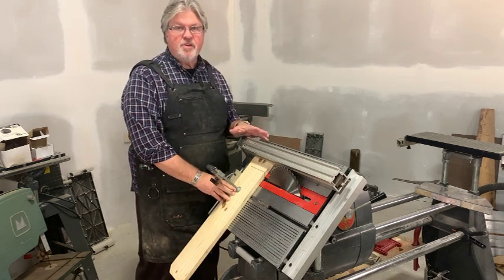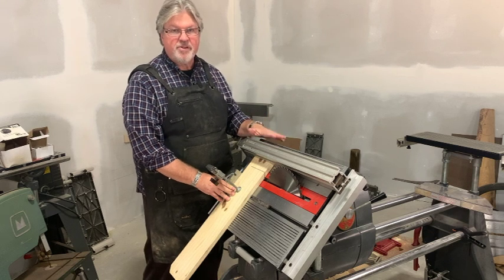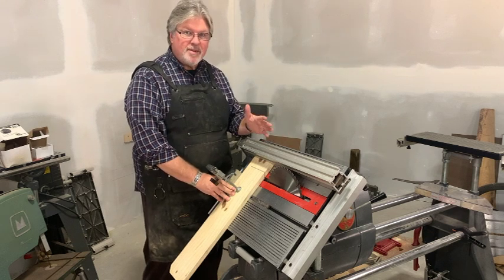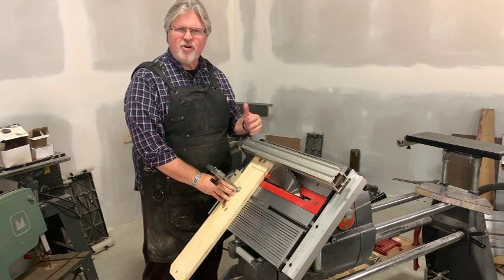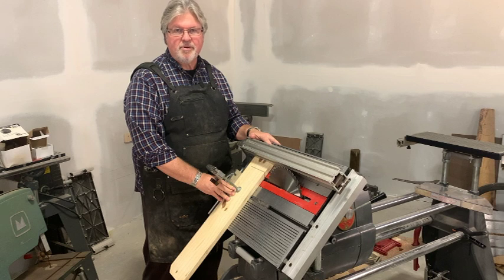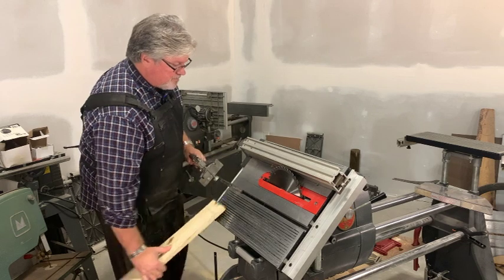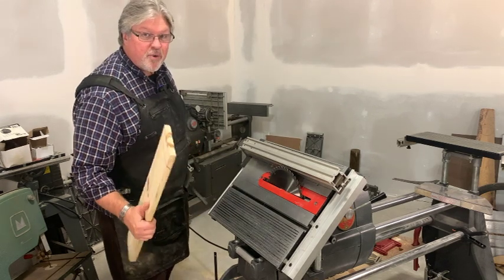The Shopsmith is unique among table saws, at least modern table saws, in that the table tilts. Most modern table saws, the blade tilts. Of course, your bandsaw, your scroll saw, and other saws you might have around your shop might have a tilting table, but it is unusual for the table saw. Let me get rid of this for a moment, because this was just crazy talk all the way around.